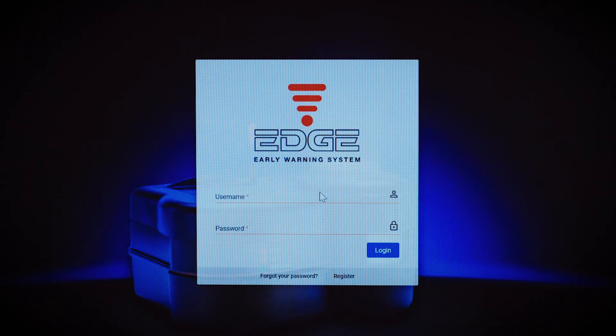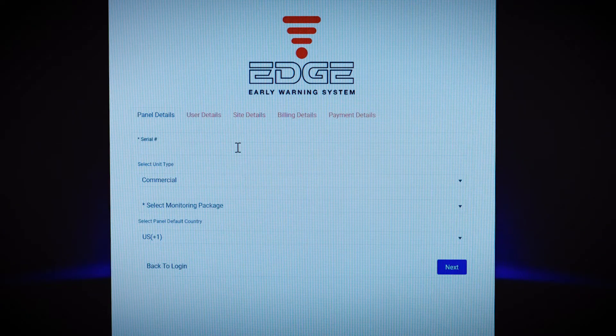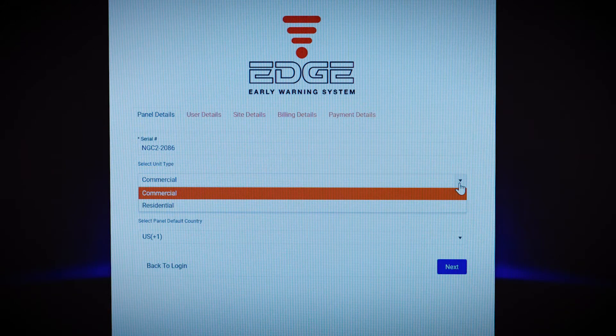At the end of this section of the video, we'll show you the steps to activate Edge using your mobile phone. When the Edge screen appears, press Register. Then, on the next screen, type in the serial number that's found on the bottom of the base unit. Select your unit type, which in your case is the commercial or pro unit.